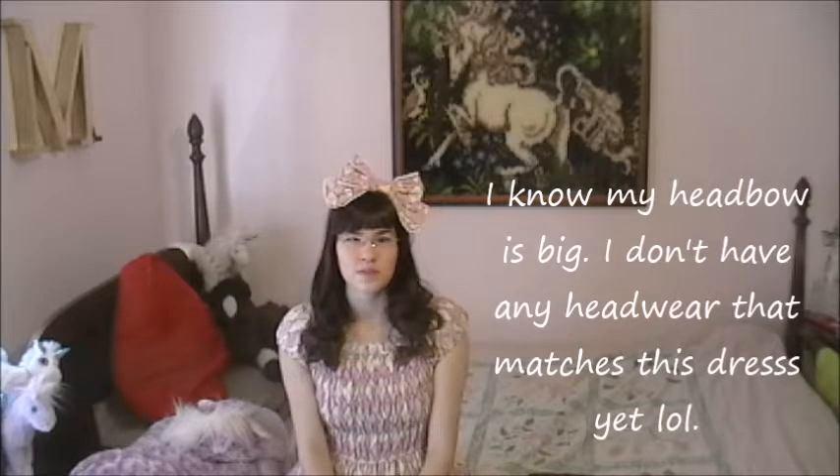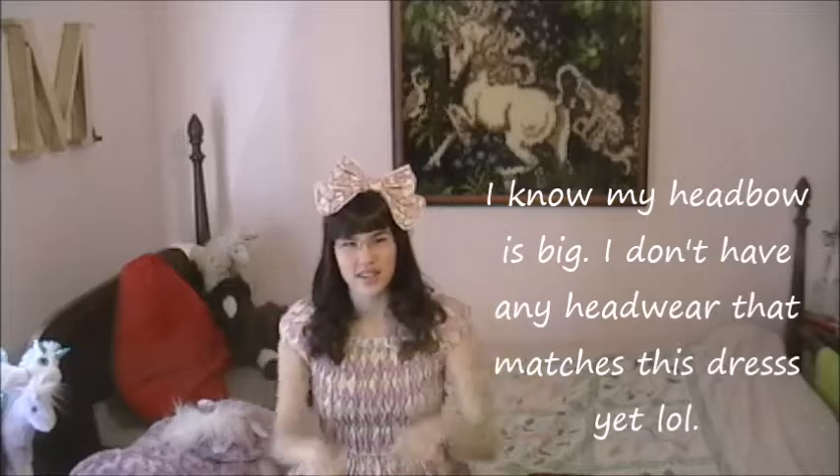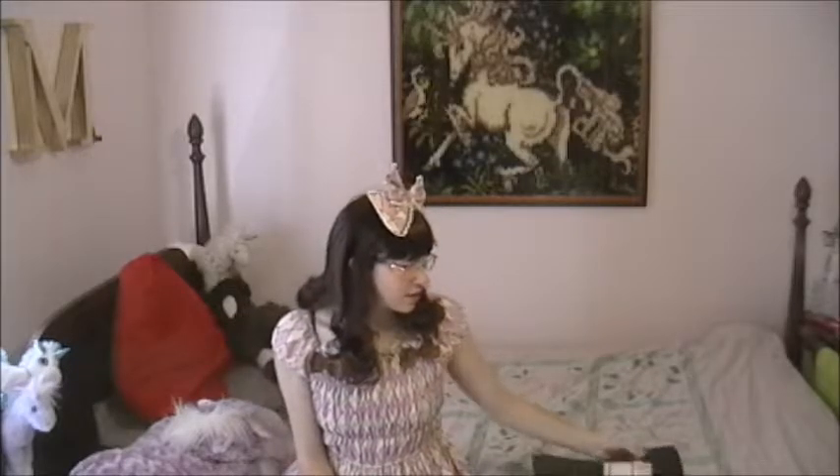Hey guys, it's Kira and I wanted to do my first unboxing ever. It's not a really big unboxing but it's my first petticoat — before I made one from Goodwill. My friend helped me pick this out and it's from eBay. I'll leave a link to the specific store if you're interested.